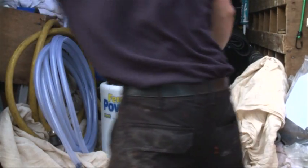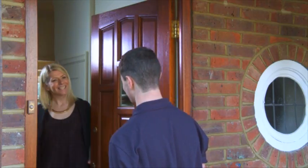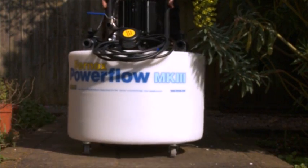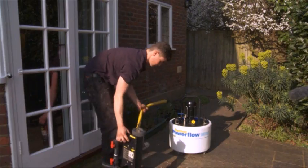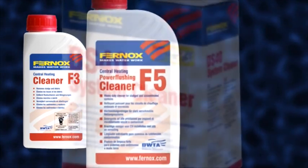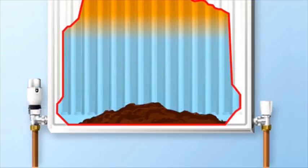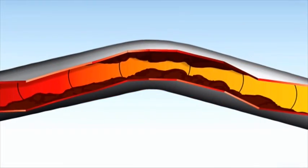This video will explain why and how to power flush a central heating system. Best practice and Part L legislation recommends the importance of water treatment to maintain system efficiency and prevent boiler breakdown. All new systems should be pre-commissioned cleaned to remove flux and installation debris, and existing systems should be cleaned to remove accumulated sludge and limescale.